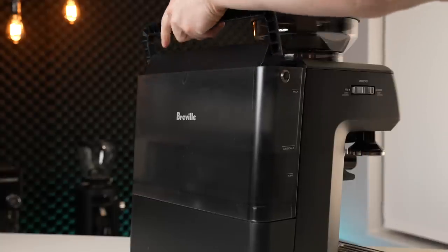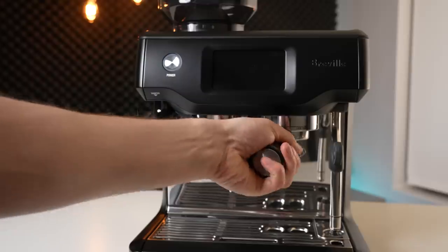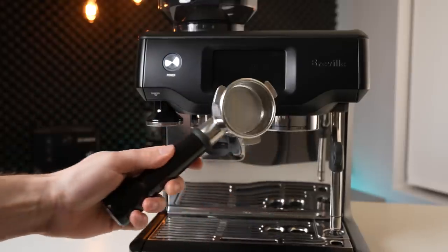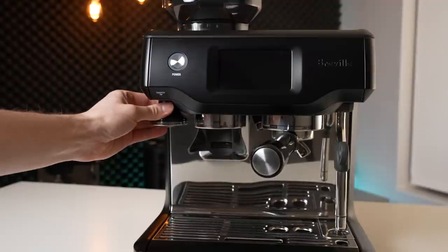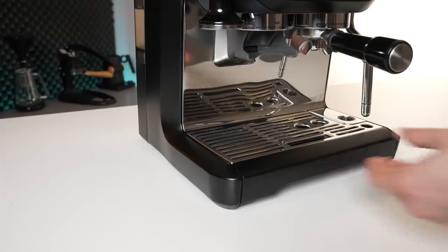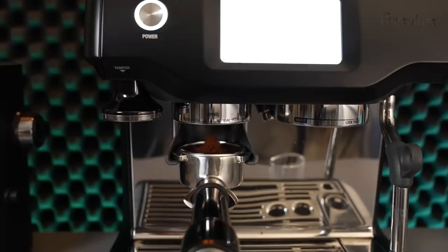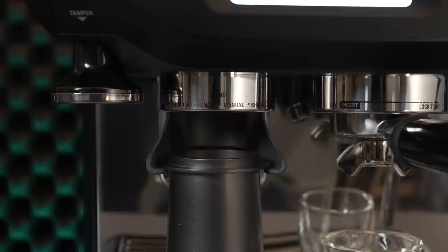The Barista Touch has a 2-liter water tank, top-mounted hopper, 54-millimeter portafilter, built-in tamper, hot water spout, and a large drip tray with storage behind. The grinding is still relatively messy when grinding straight into a portafilter, just like any of the Breville machines, so I do recommend picking up a dosing cup to make your life a whole lot easier.